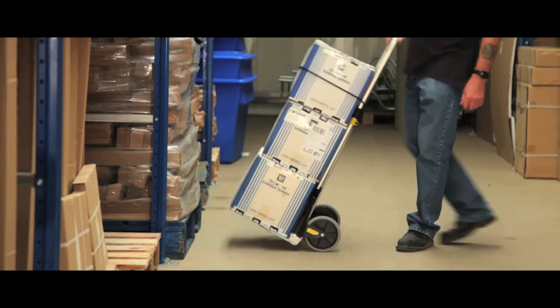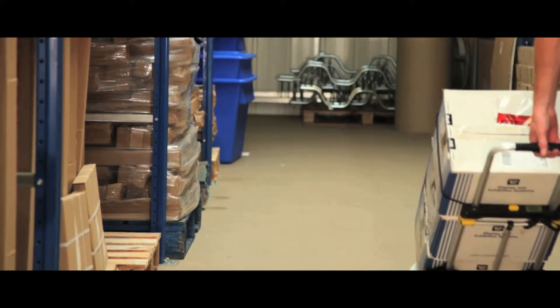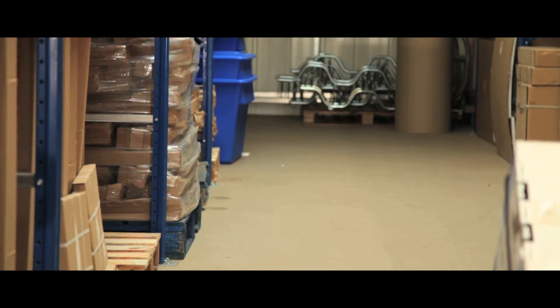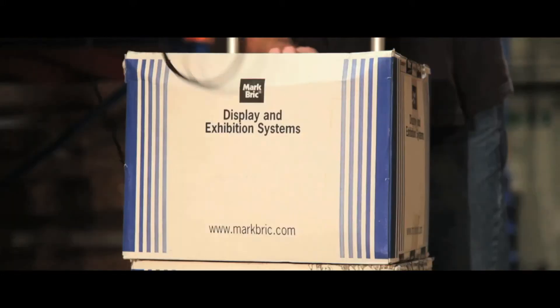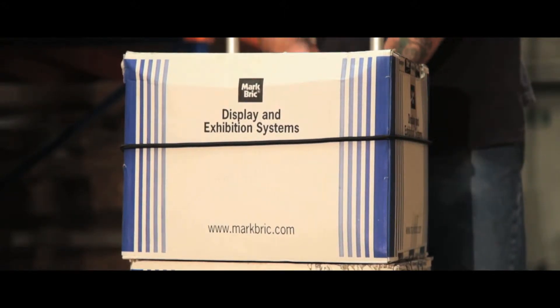Weighing in at only 9.8kg, our budget Fold Flak truck is extremely versatile and easy to use. With a weight capacity of 90kg and an elasticated retainer strap, any items will be well secured in transit.